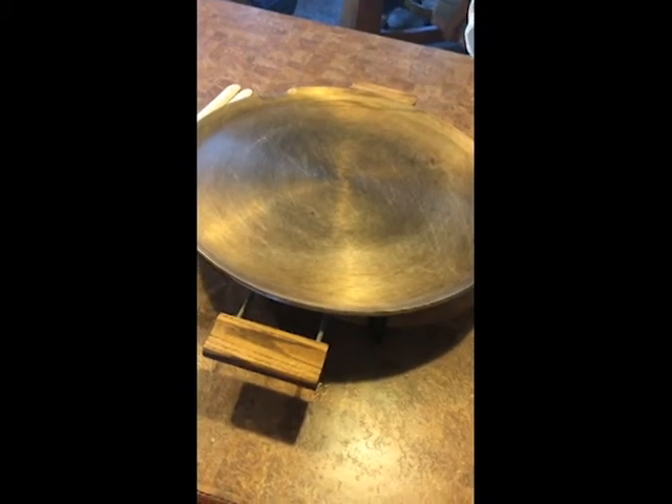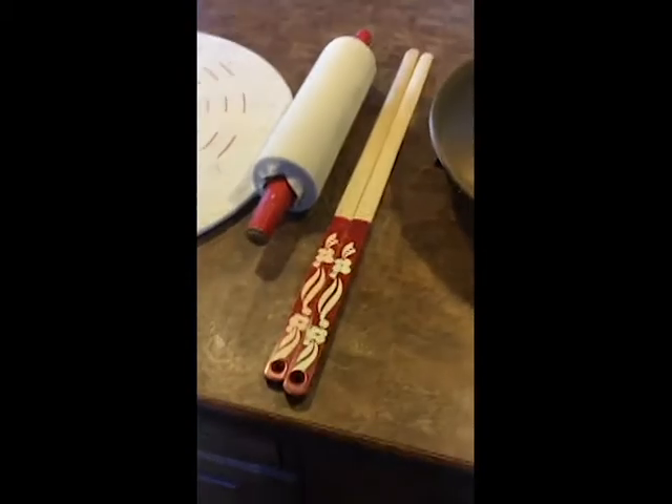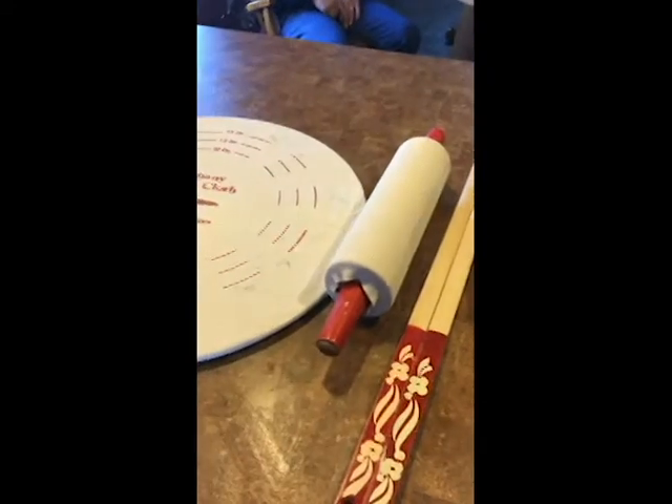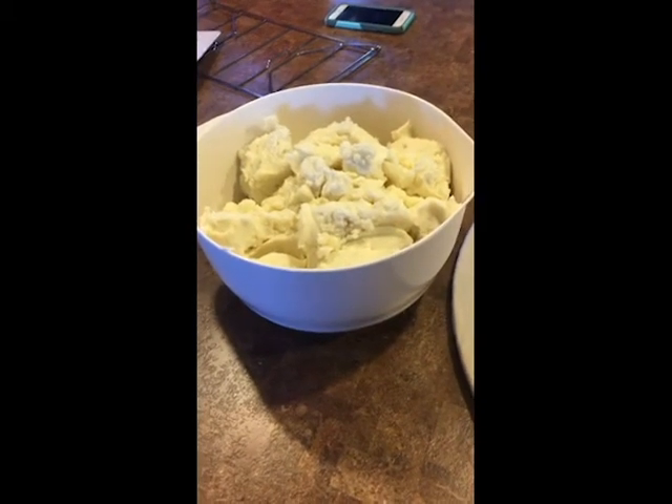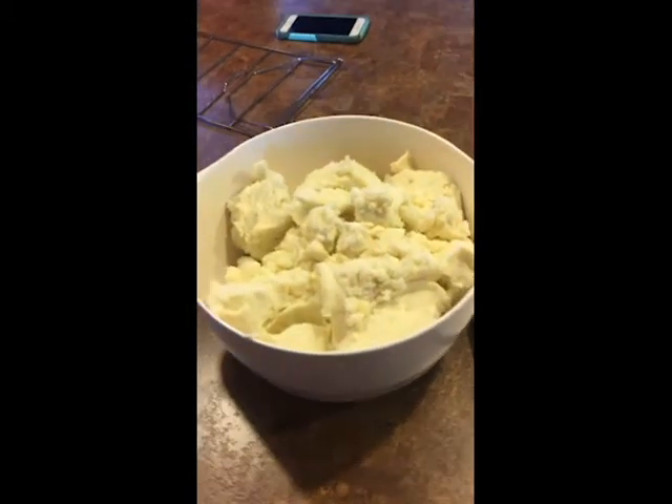All the things you need: we have the lefse grill, we have turning sticks, we have a rolling pin with a sock on it, and our pastry cloth for rolling out the lefse. We have our mashed potatoes here all measured out. We're going to do a double batch so there's eight cups, which is about a five-pound bag.